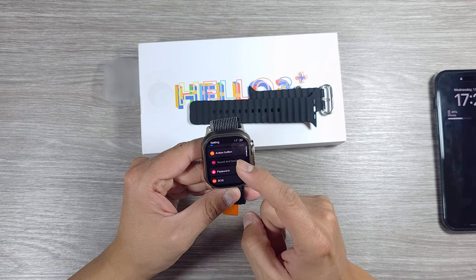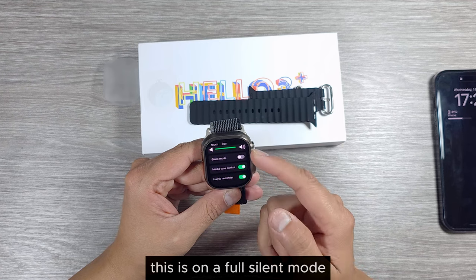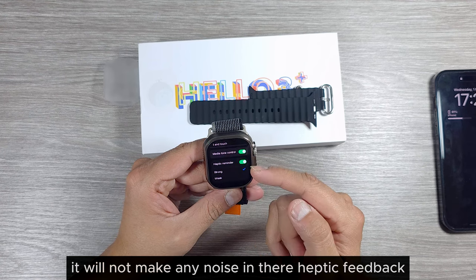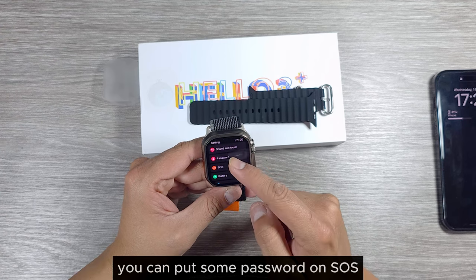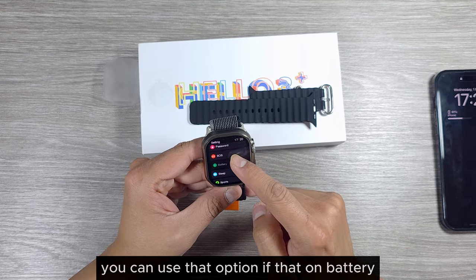It's a shame you cannot customize the side key — you can only customize the action button. Under sound and touch settings, you can enable full silent mode so the watch makes no noise. I'll put haptic feedback on weak to save some battery.